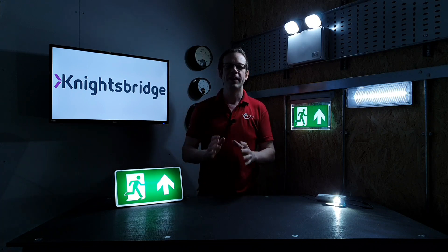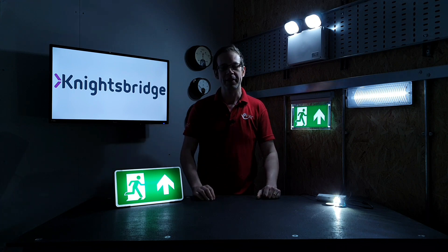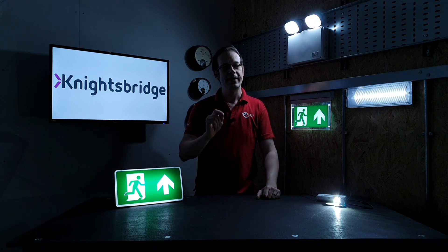In this video we'll be looking at the self-testing emergency light fittings from Knightsbridge and discussing how they can make your installations both simpler and safer.